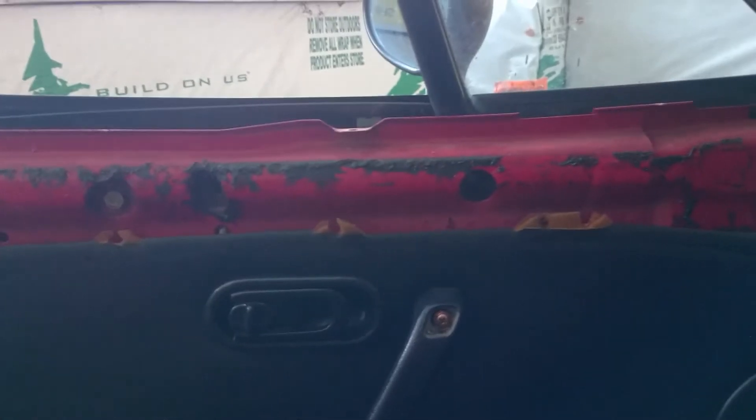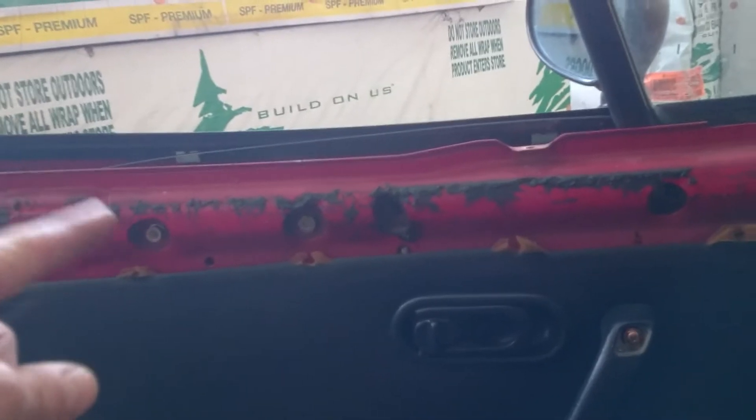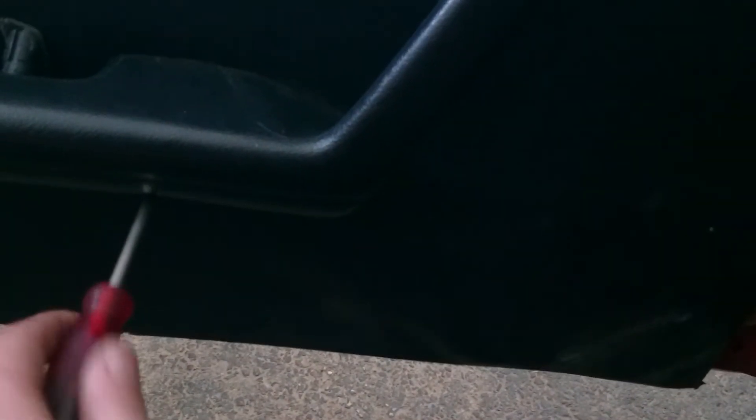First thing you're gonna want to do is remove the door card. There's a way to do it down through the windowsill, but your life will be a lot easier if you just take the door card off. If you don't know how to take your door card off, there's one screw here, there's two under here, one door handle, your speaker cover pops right off. The previous owner had a couple self-tappers holding the door card on. You're gonna want to finish removing these screws.